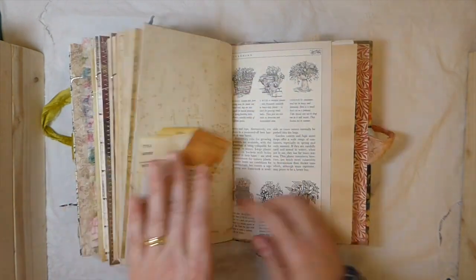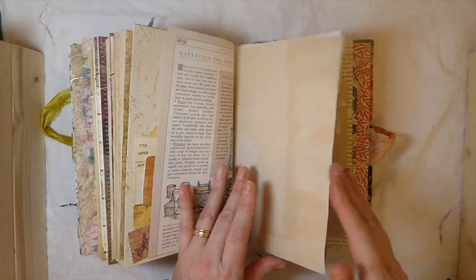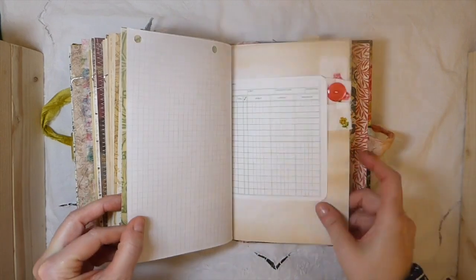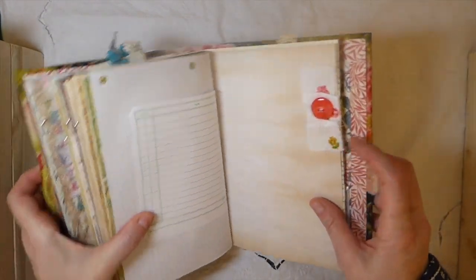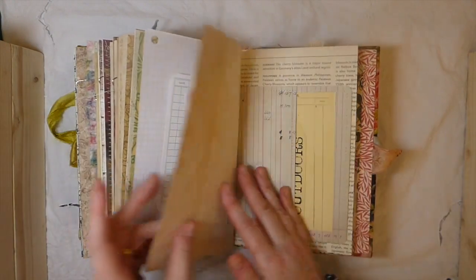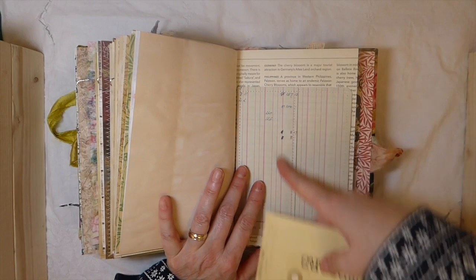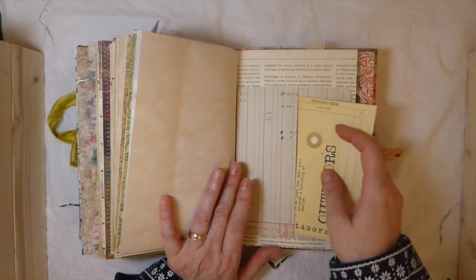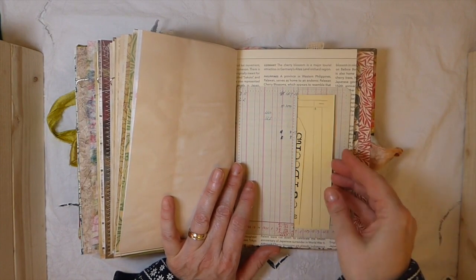So that's all tucked in there, and you could still do some journaling back there — there's lots of writing space. Here I've added a little fabric ruffle with a button sewn to it. Then this is a pocket I made with some old ledger paper — I've just tucked a couple more journal cards and another tag in there.